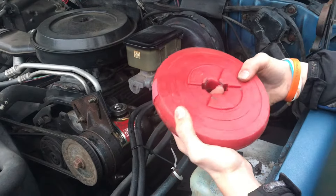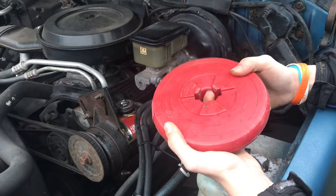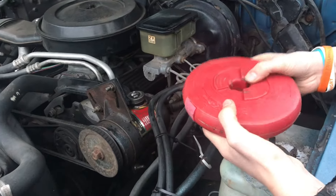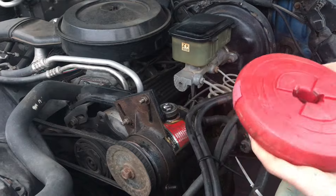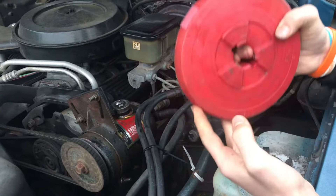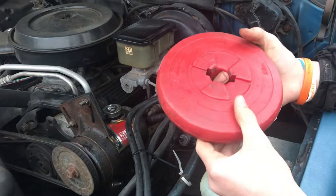If you're ever out somewhere and your car won't start but you know you have power, it probably is the starter. A really simple way to fix that is just take an object — like this is a heavy five pound weight — and hit the starter, then try to turn the key.